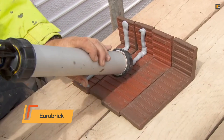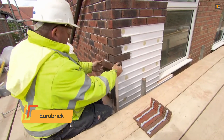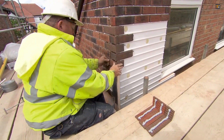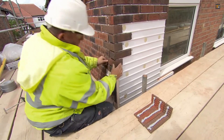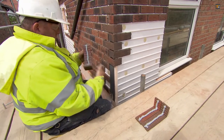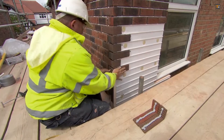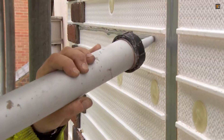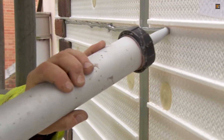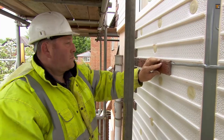Eurobrick distinguishes itself from traditional bricklaying in several key ways. The core innovation lies in the use of lightweight, thin brick plates, which eliminates the need for the heavy, cumbersome materials and extensive labor associated with laying full-size bricks. The specialized panels provide a uniform base for the brick plates, ensuring a consistent and clean appearance. Because it's a dry-fit system, meaning it doesn't require mortar between the plates, installation is significantly quicker.